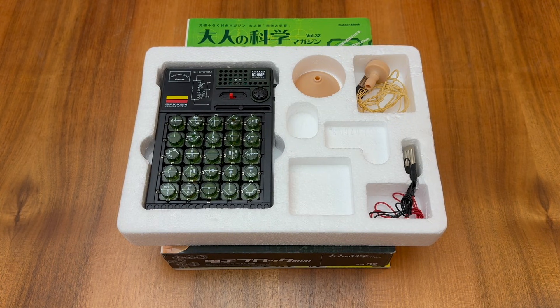Yet with some careful engineering, the kit still manages to include a fully functional AM radio circuit.